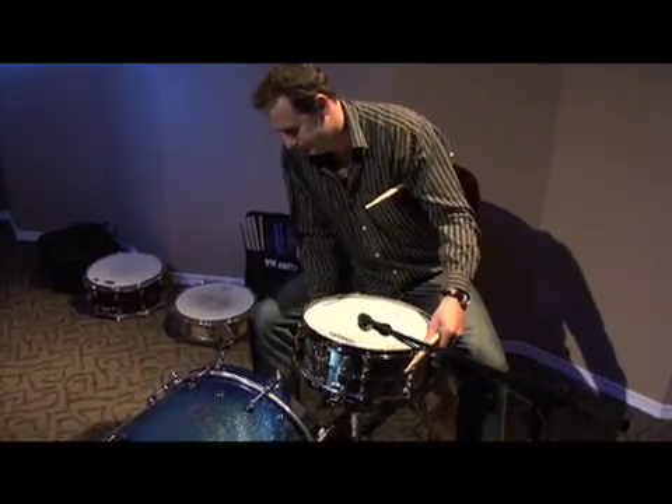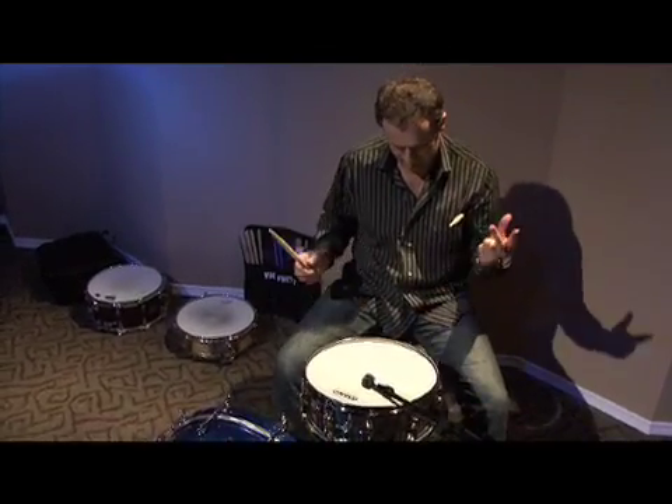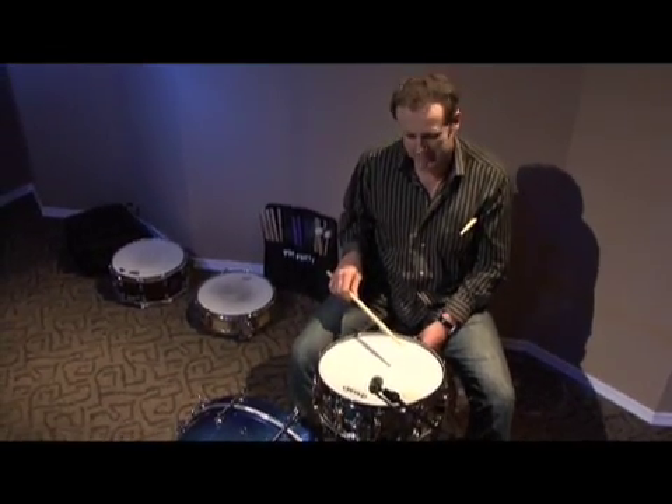Turn the snares back on. It made a difference, but I still don't like it.